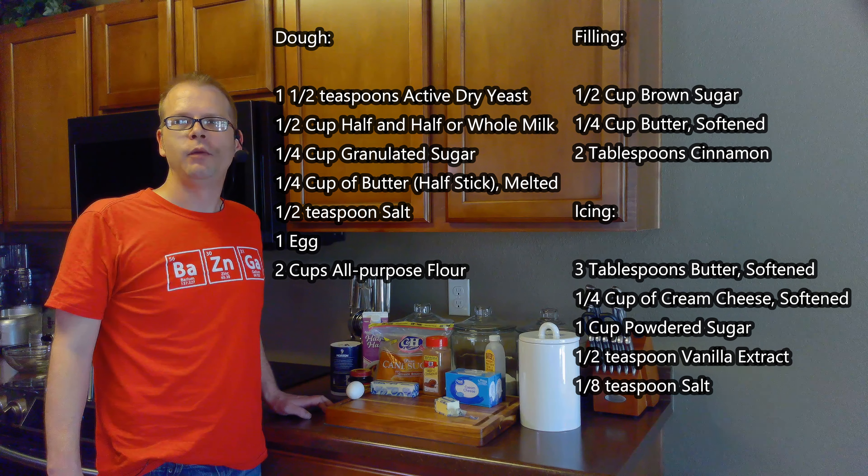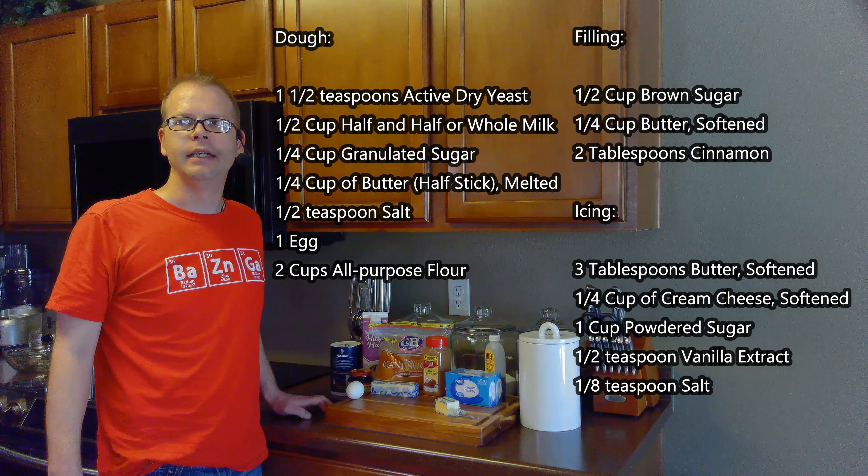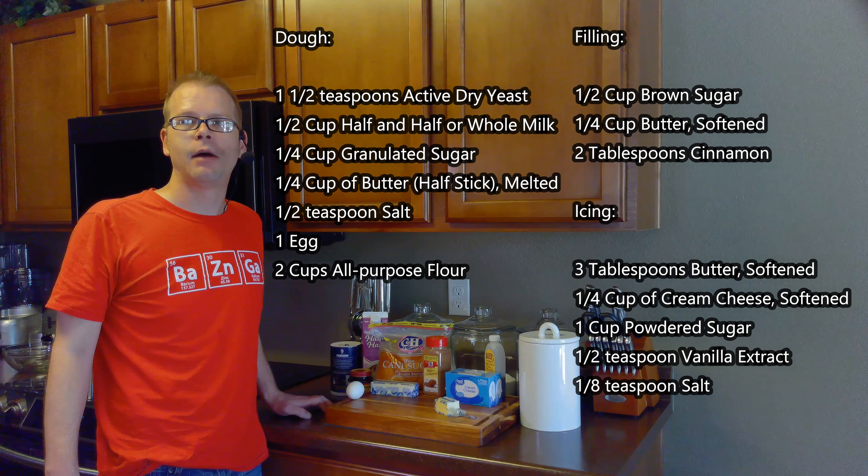For the dough we'll need one and a half teaspoons active dry yeast, a half cup of half and half or whole milk, a quarter cup of sugar, a quarter cup of butter, a half teaspoon of salt, one egg, and two cups of flour.